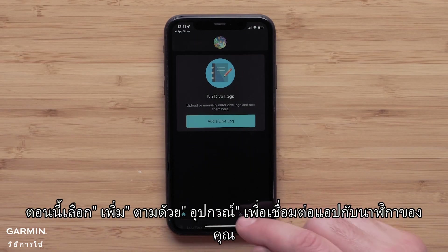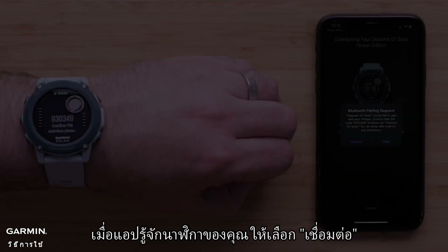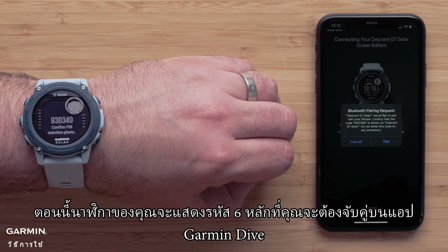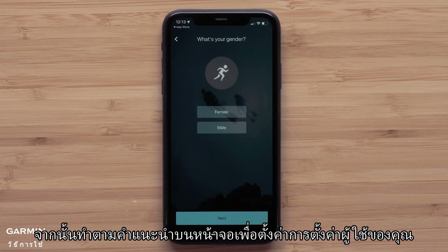Now select Add, followed by Devices, to connect the app with your watch. When the app recognizes your watch, select Connect It. Your watch will now display a six-digit code that you will need to match on the Garmin Dive app. Select Pair, then follow the on-screen prompts to set up your user preferences.